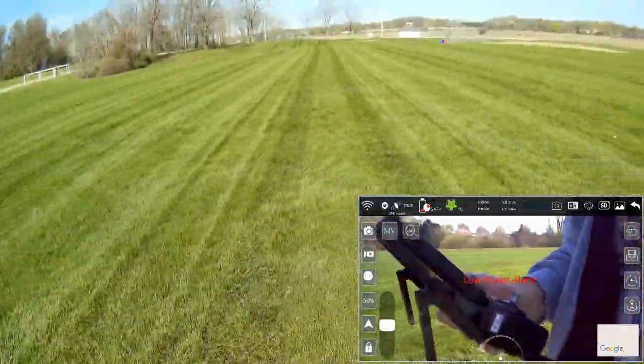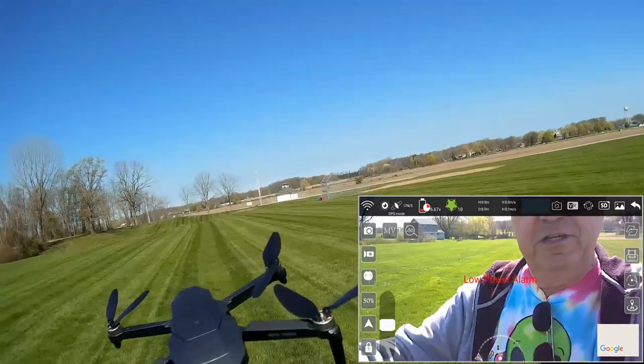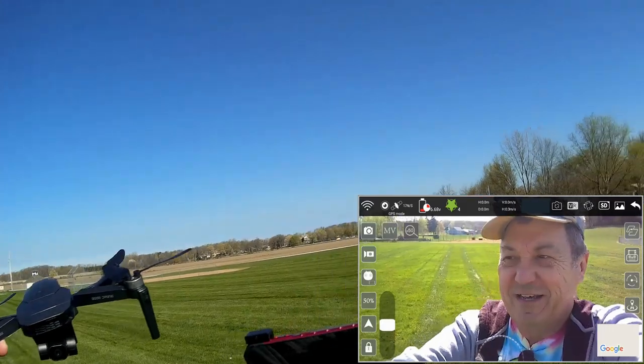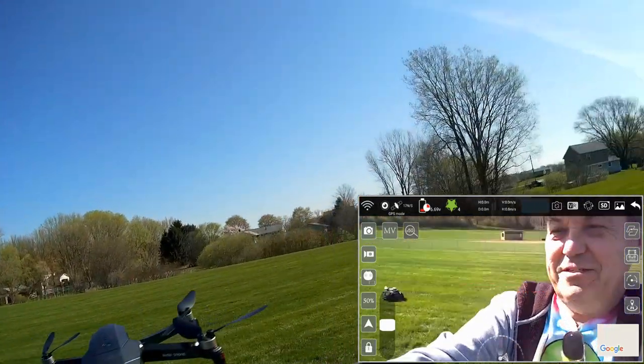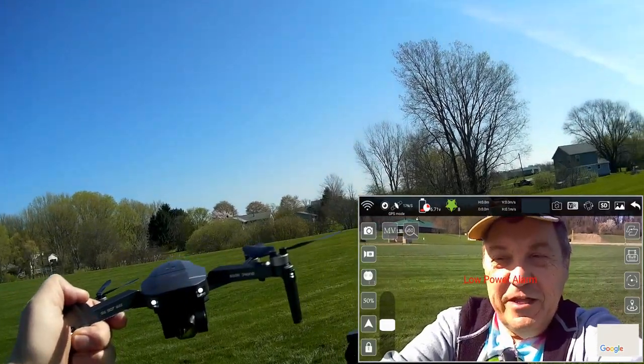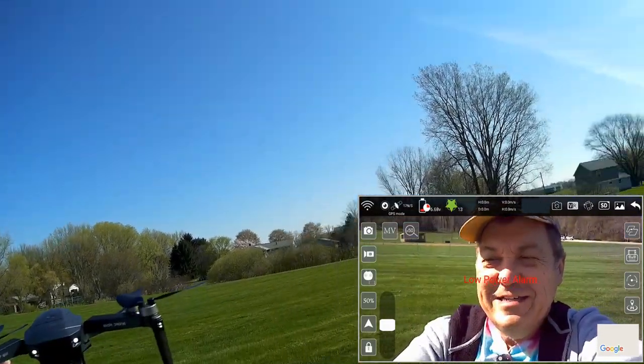Not a bad drone — the SG907 Max. Everything worked well except waypoints. The SD card reader only recognizes up to 16 gigabytes — class 10, 32-gigabyte cards didn't work, but cheap 4-gigabyte and 16-gigabyte class 6 cards had no problem. They probably kept the old card reader to keep the cost down. I kind of like it, folks. Hope you enjoyed the flight. This is Quadcopter101 signing out.